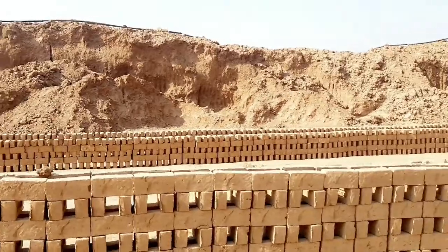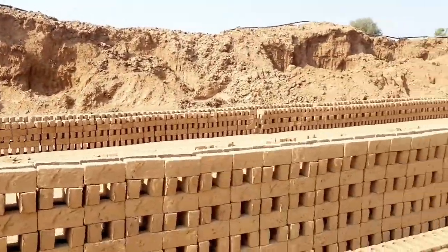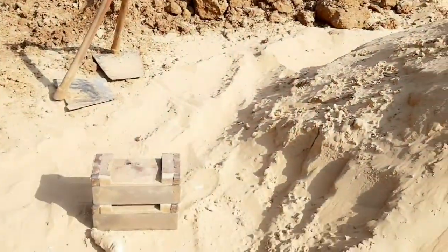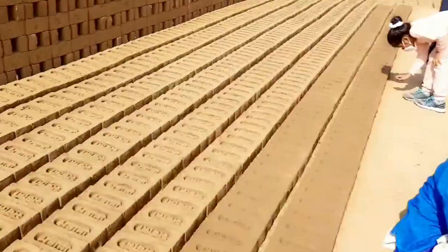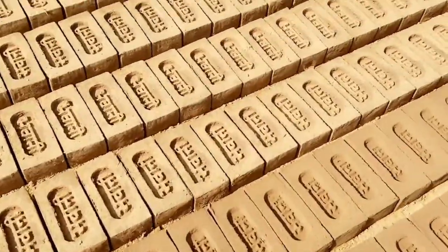Bricks are produced in numerous classic types of materials and sizes which vary with region and time period, and are produced in bulk quantities. Unfired bricks, also known as mud bricks, are made from wet clay containing soil mixed with straw or similar binders.